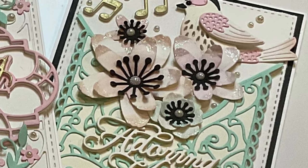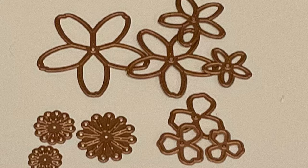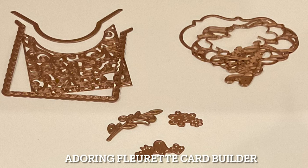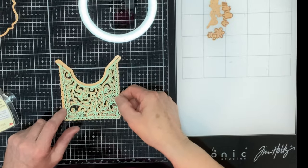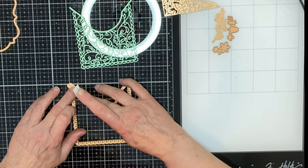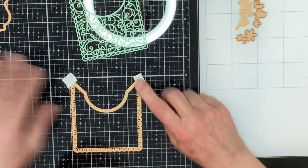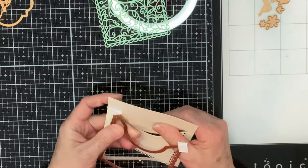I'm going to begin with the A2 size card. Both die sets will be used in the slimline and this 4¼ by 5½ inch card. One of the things I really like about many of the Spellbinder's die sets is that the components — in this case the pocket and the medallion — are made up of several dies, giving you lots of flexibility. I began by using all three dies for the pocket, held together with a little bit of post-it note tape, to die cut mint cardstock. After removing the lacy insert, I will die cut some ivory cardstock to create a background.